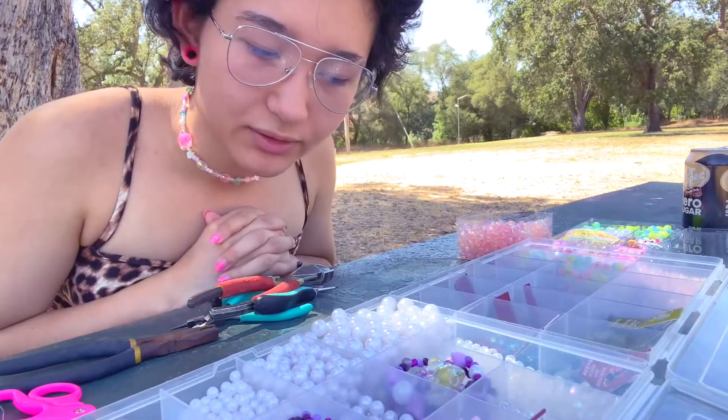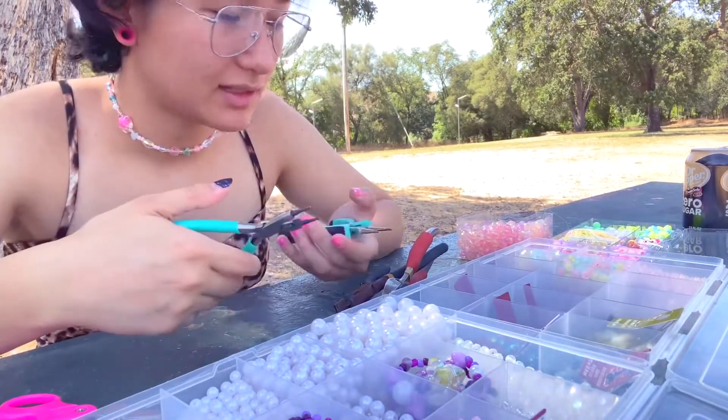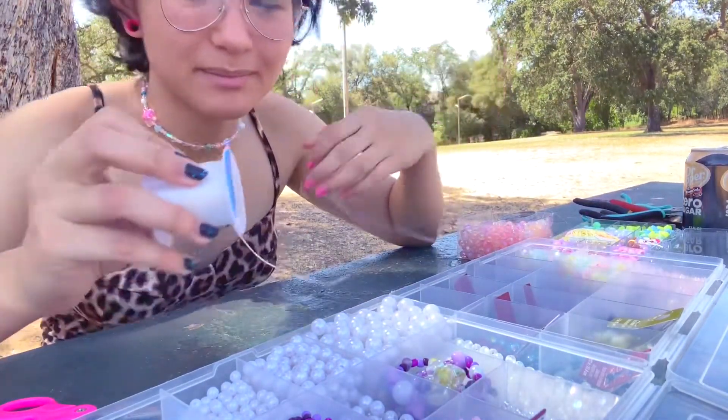I had to angle the camera down a little bit so that you could see what I was picking. If I decide to use any of the wire today I'll be using these. Other than that, just elastic and some beads.